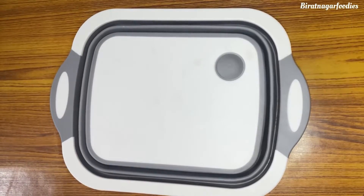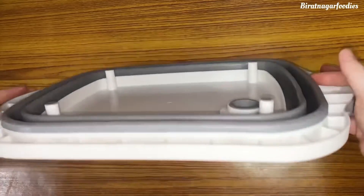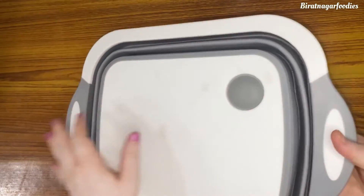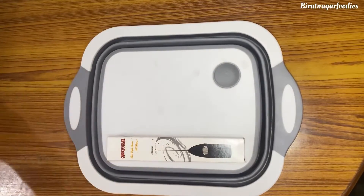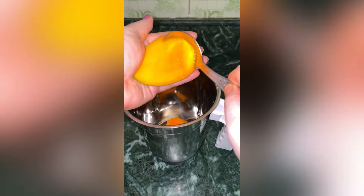This is the two-in-one chopping board plus basket. The chopping board is fine, but the basket is very uncomfortable. Please share your thoughts in the comment section below.